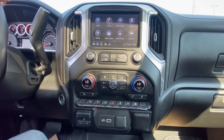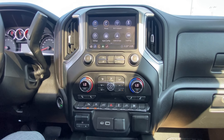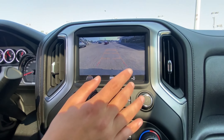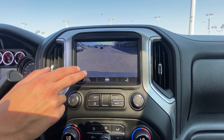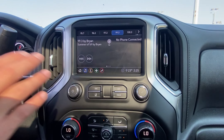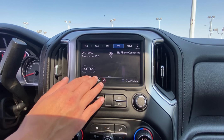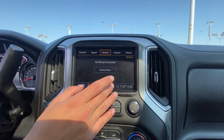Moving over to the right, we have the nice infotainment center. I'll be honest, it's growing on me — I never liked it when it first came out, but it's actually a great system, super easy to navigate. Put it in reverse and you get that nice backup camera. You can zoom in toward your hitch, and also guide yourself to line up with your trailer when backing up solo. Through the screen we also have hands-free calling and texting.